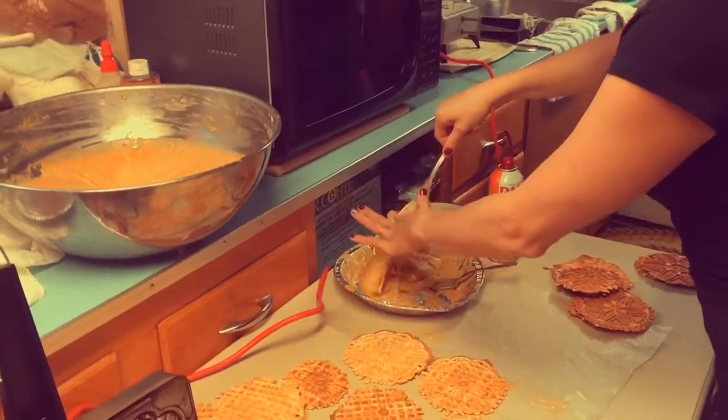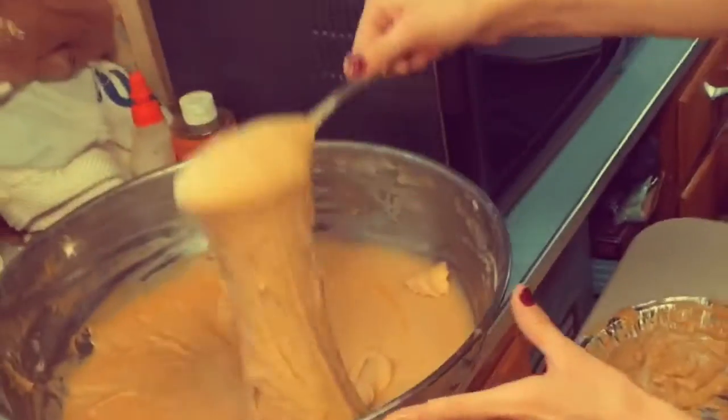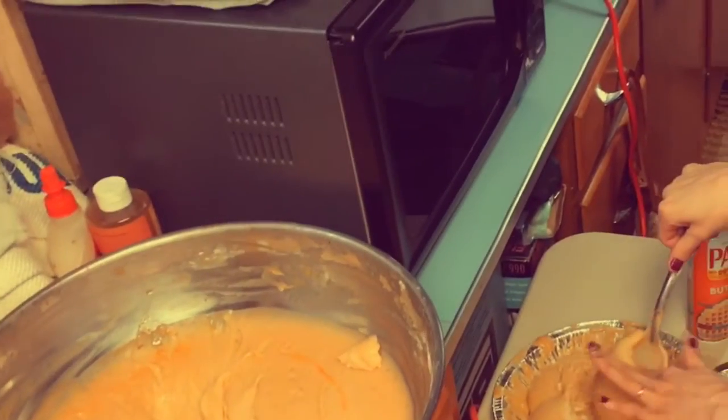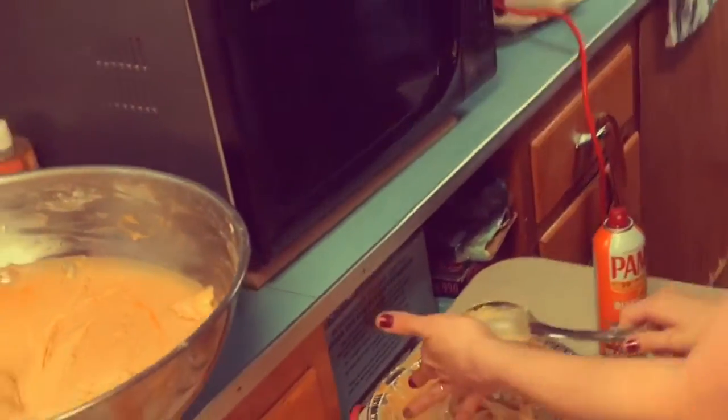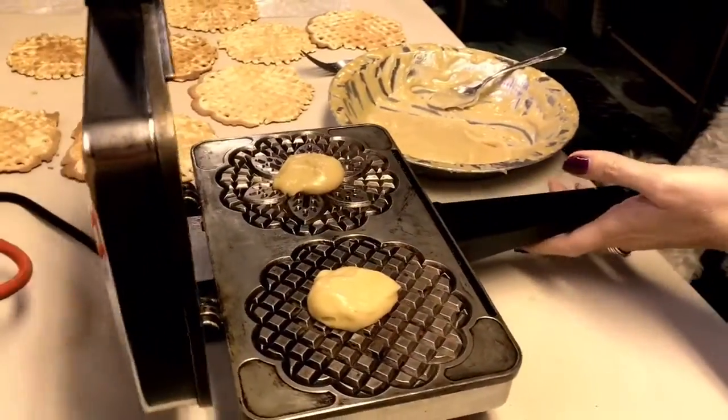Alright, so first up, we went ahead and made the batter for the pizzelles with the secret recipe, and then we scooped them into separate pie pans so that everybody could work together on making pizzelles with their own individual pizzelle maker.